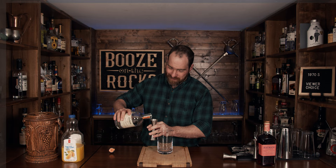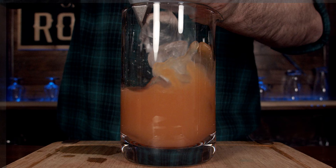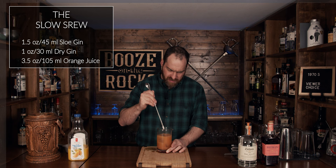We have sloe gin, dry gin, and orange juice — pulp free, sugar free, nothing added. So this is a stirred drink. We're going to start with our dry gin and add one ounce, 30 milliliters. Then one and a half ounces or 45 milliliters of sloe gin, and three and a half ounces or 105 milliliters of orange juice. Add ice to the mixing glass and stir until you've reached your desired consistency and cold.